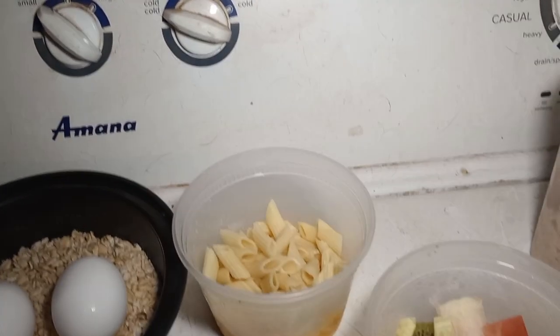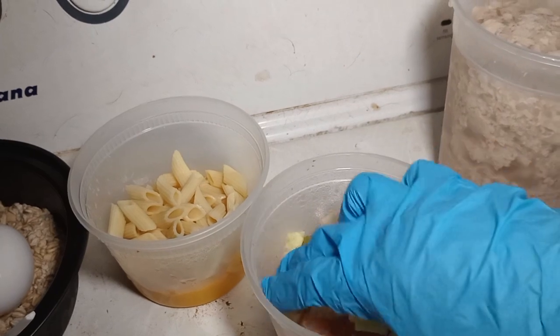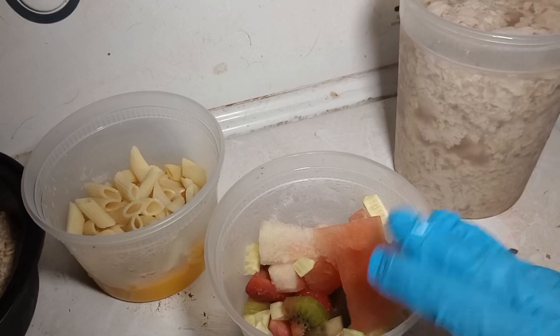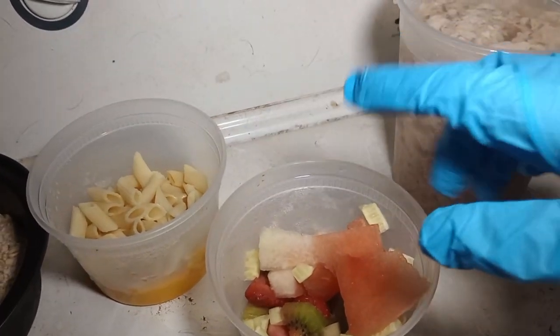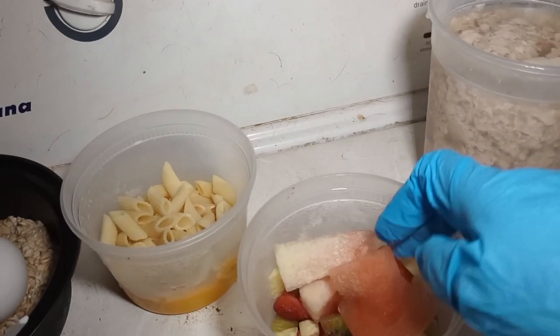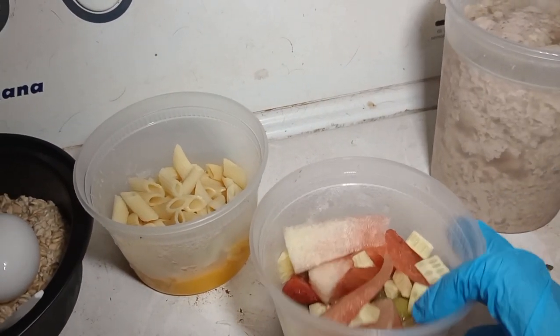Then here I've got my trimmings from fruits and vegetables. I've got watermelon, some cucumbers, strawberries — the strawberries are a little bit too mushy so I'm going to use them for her. And I've also got some kiwis. The kiwis were still fresh and good, so I just want to use those as well.